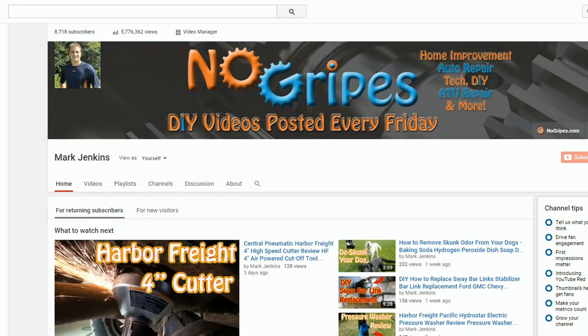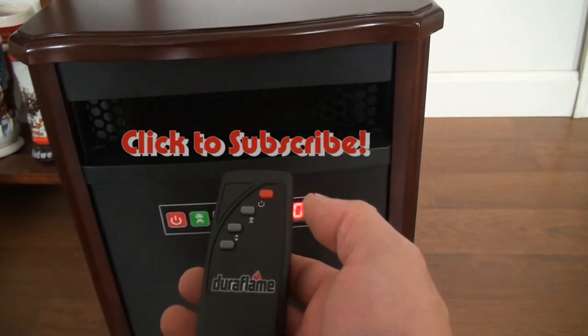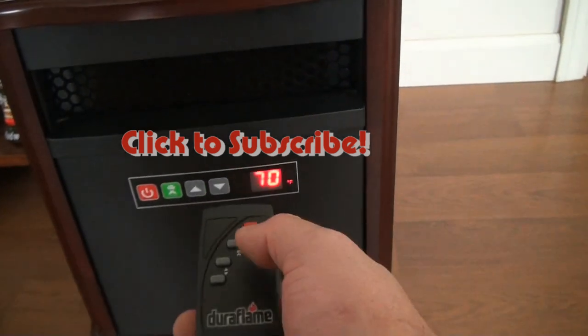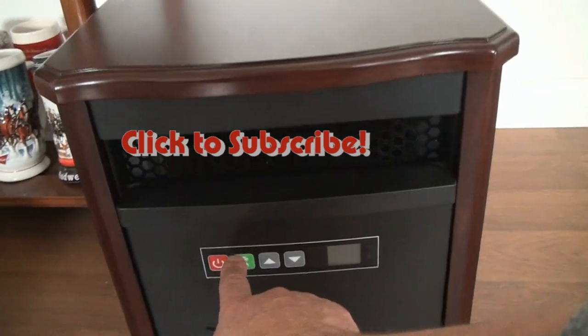Hopefully this video has been helpful. If you want to see more of this type of content, hit that subscribe button. Give me a thumbs up if this has helped you in any way, and if you have questions please leave them down below — I always do my best to answer those. I'm heading into my second winter with this heater, so I'll have a pretty good idea of what it can do. Thanks for watching and have fun.